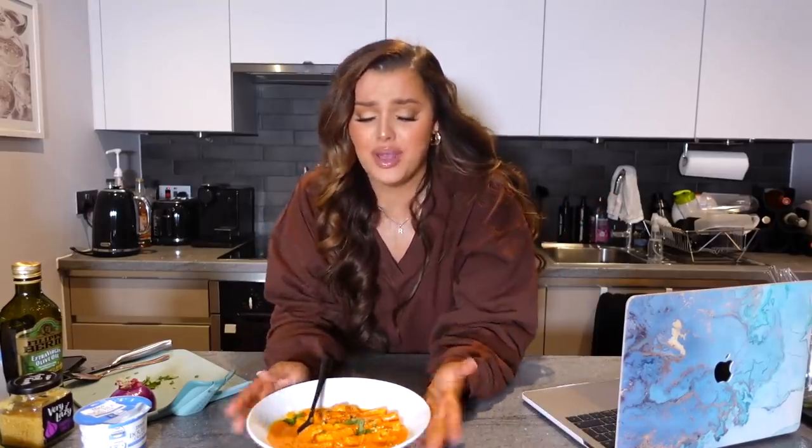Oh my god, why does that taste so different to a regular creamy pasta? Oh my god, you guys — that lives up to its reputation, that is so good! I feel like you could totally add bacon, chicken, corn, whatever you want to it to add a little something. But honestly, that was so good and so easy. I feel like that looks like I put a lot of effort into it, but realistically it was a TikTok recipe — so simple. If you guys are bored during lockdown, cooking is such a fun and really useful skill to work on. I wonder what this tastes like with the vodka in it.